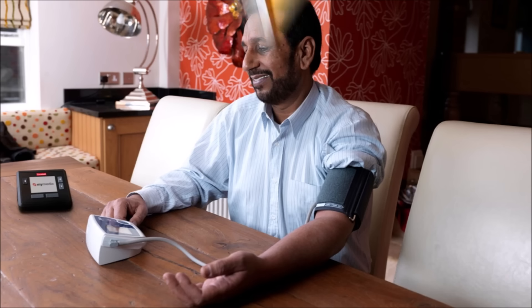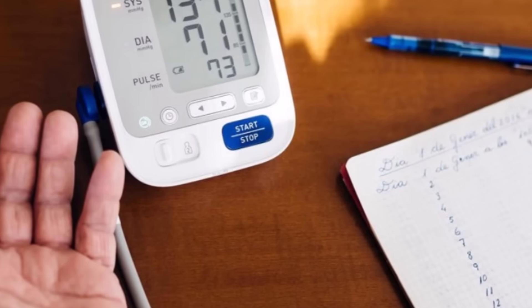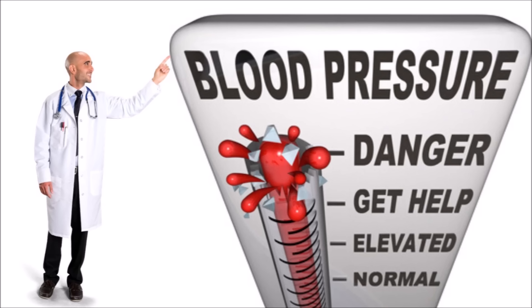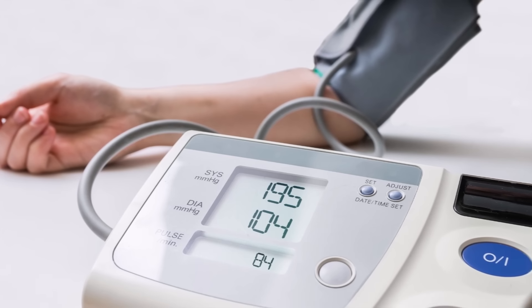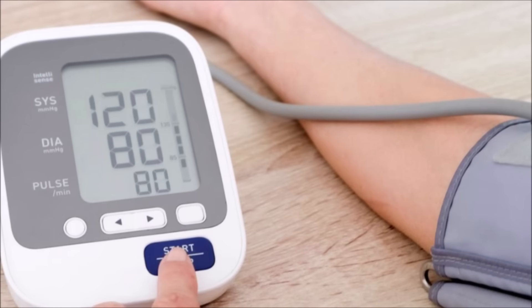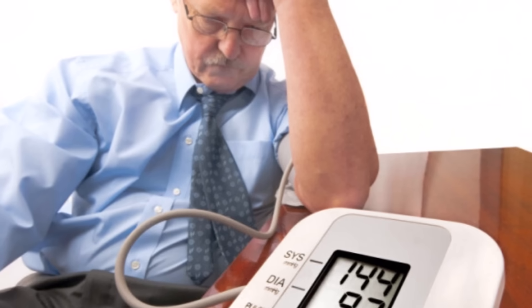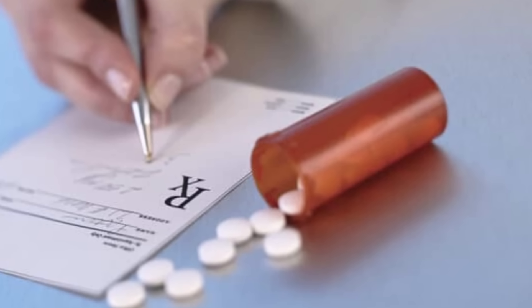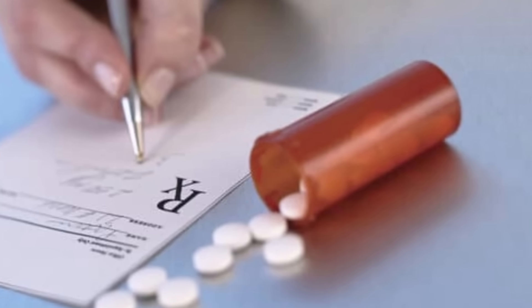There's nothing worse than doing the right thing while keeping track of your blood pressure and getting a false reading. This can cause you to think you have high blood pressure when you don't, or the opposite where you think your blood pressure is normal but it's really high. False readings can play with your mind and your health because they can cause you to get the wrong treatment, or no treatment at all when it's really needed.